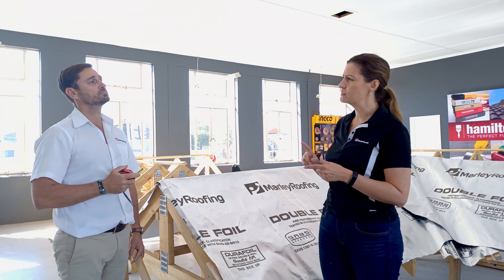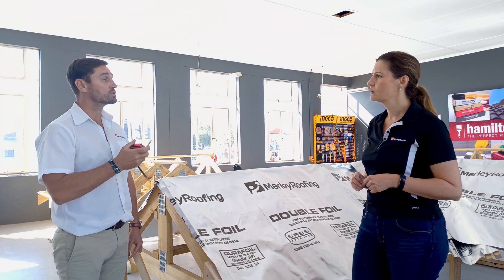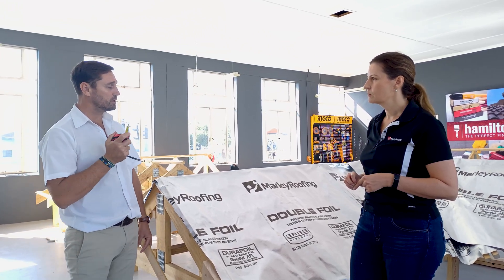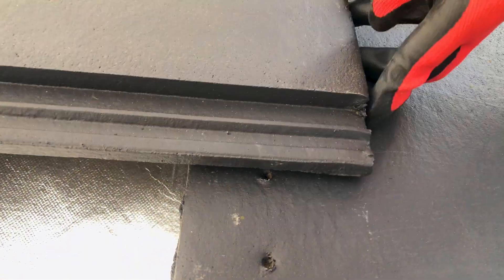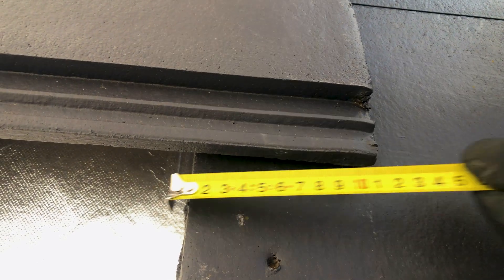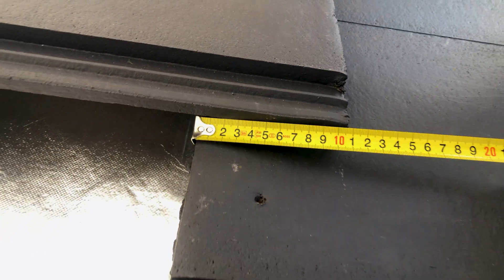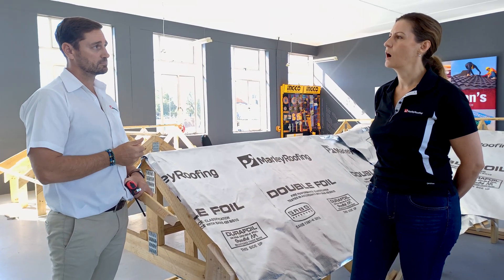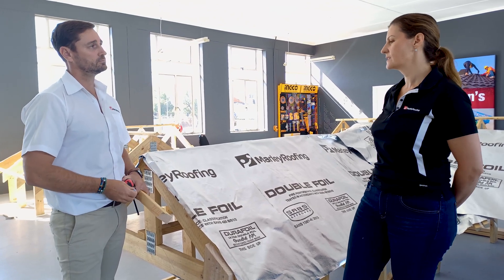Yes, you get a batten spacing of 345. 320 is the normal, as mentioned earlier. 345 is for a roof pitch higher than 26 degrees — if it's lower than 26 degrees, you can't use that. For example, if you use an under-tile or a radiant barrier as well, your overlap of your tile must be 100 millimeters. If it's above 26 degrees and you use 345, it's only 75 millimeters overlap. That's mainly for wind-driven rain and those kinds of things.